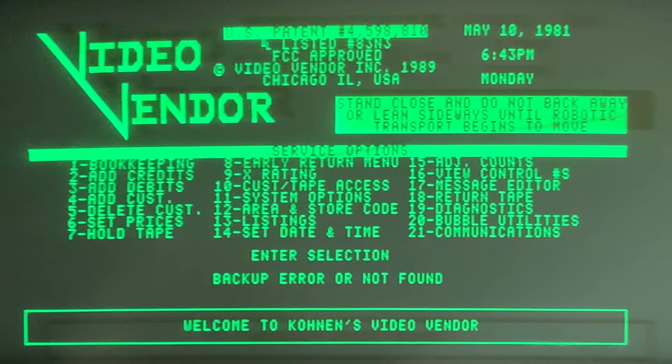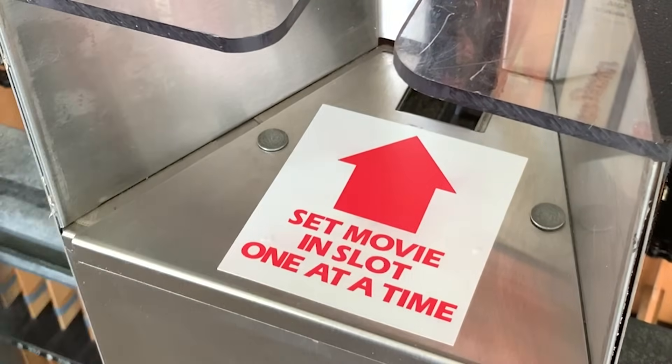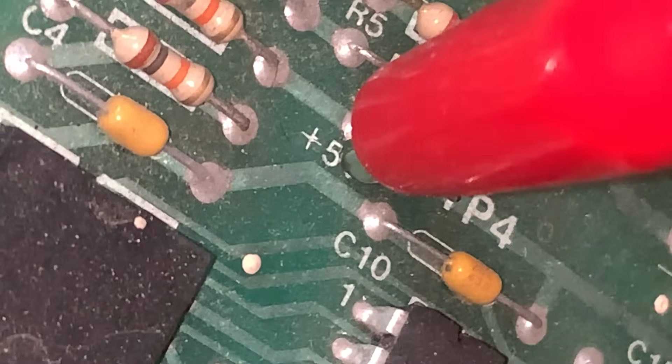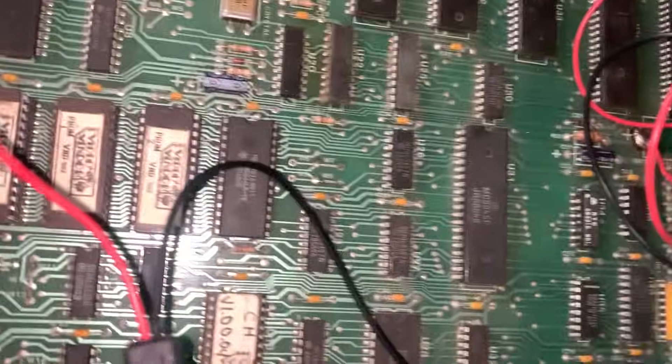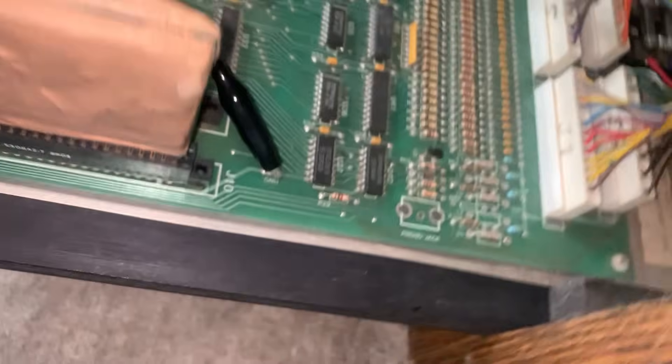Welcome to part 6 of us restoring a rare 1984 videotape vending machine. Buckle up kids, because we're going to get super technical, but it's still going to be fun. Today we're breaking out the logic probe, which sounds like a tool you'd use to interrogate a computer during a courtroom drama set inside a Radio Shack.